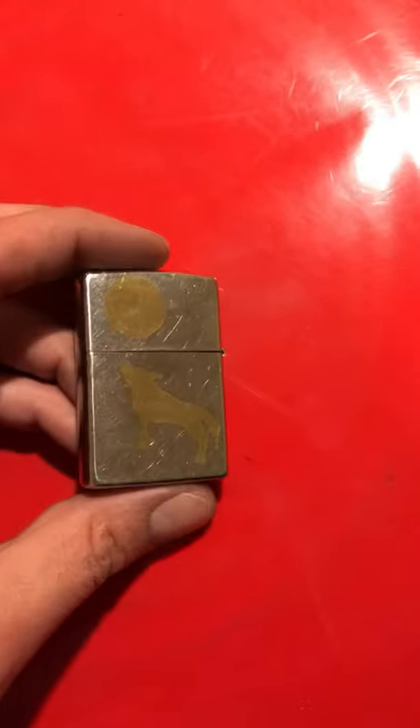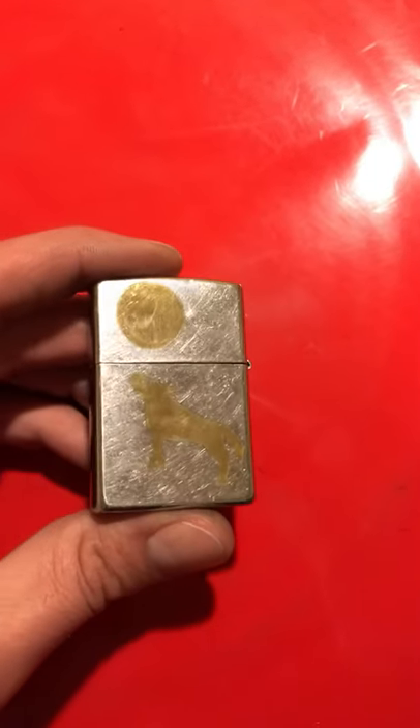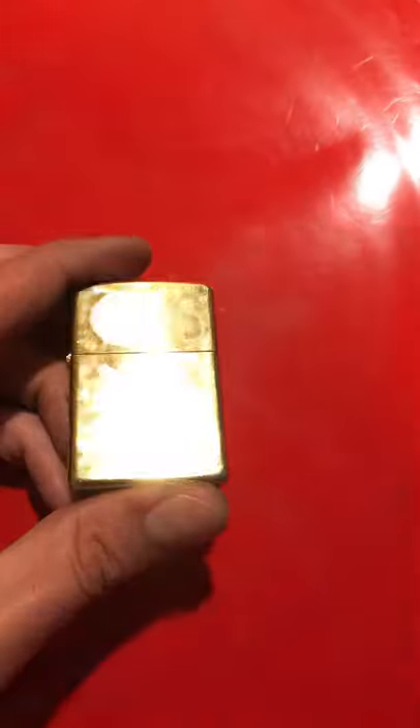I'm really liking this — this metal etching works out really good. I just drew this out on painters tape, cut it out, put it on, and etched away. All you need is a battery and some salt and vinegar and q-tips. It works really good.